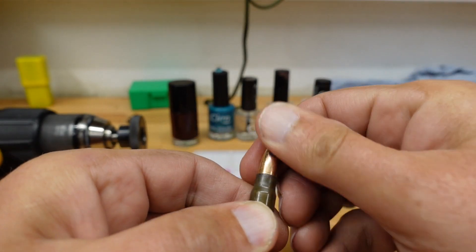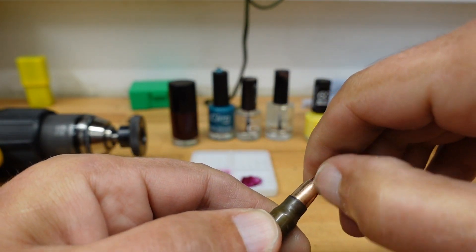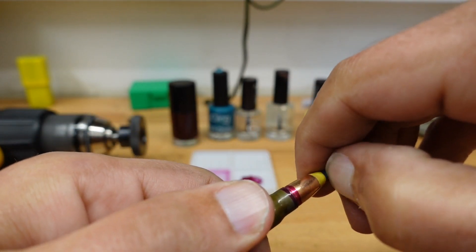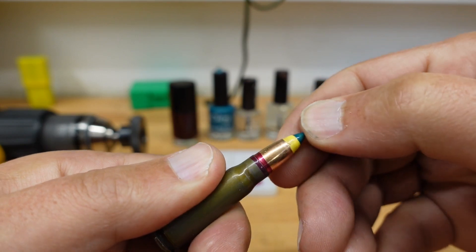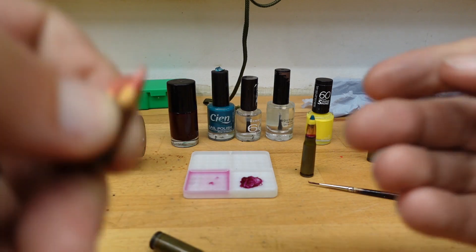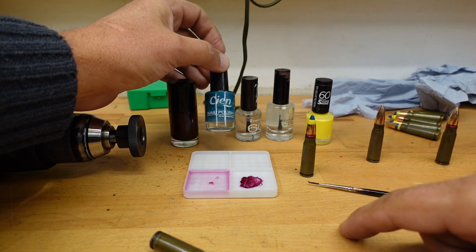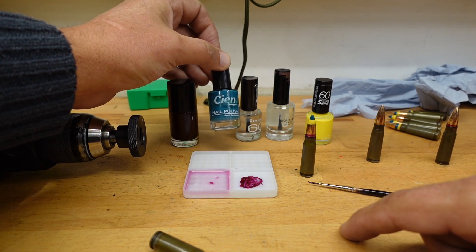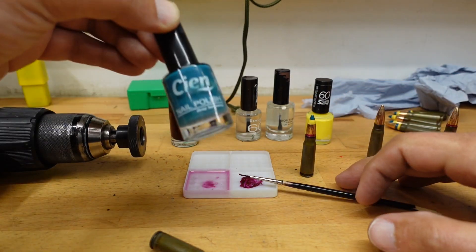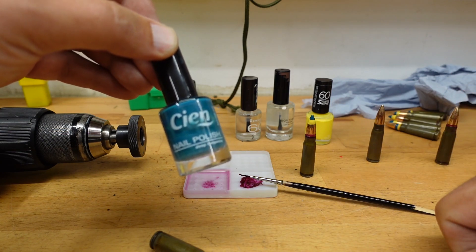The trouble with a Sharpie is that it's quite easily rubbed off, whereas a lacquered head — even with a fingernail I can't make any real impression. This is why the military uses lacquer for the heads of ammunition. This is my subsonic color: if you've watched my video about moderators or suppressors, I mark my heads with blue nail polish so I'll always know those rounds are subsonic and not get them mixed up with anything else.